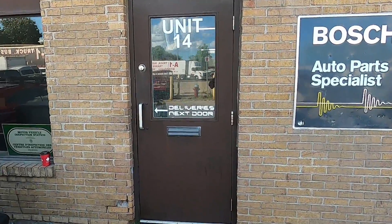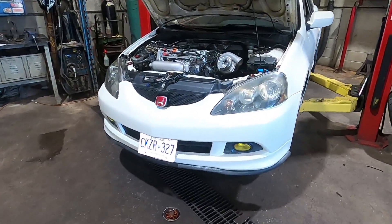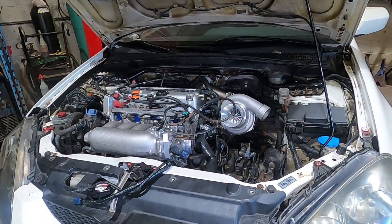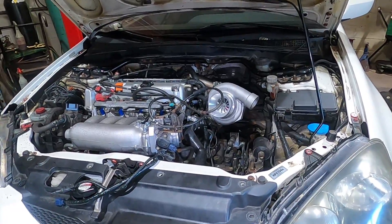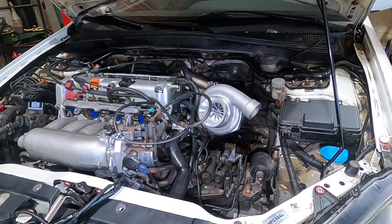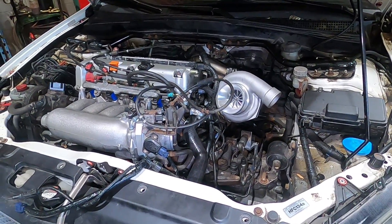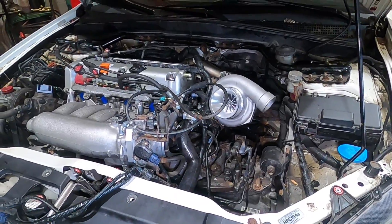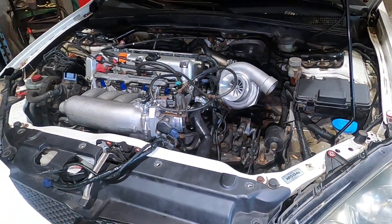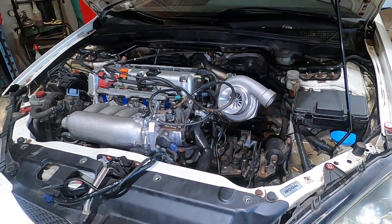Alright guys, a big change of plans — the car is still going all-wheel drive, but we decided to just forget about trying to keep it NA and we've started installing a turbo kit. This was ultimately always the plan — to turbocharge this car. I don't know why I really thought I would keep it NA; it was maybe silly. We have started installing the turbo kit and it just makes so much more sense to go turbo right off the bat, though it has complicated a lot of things.